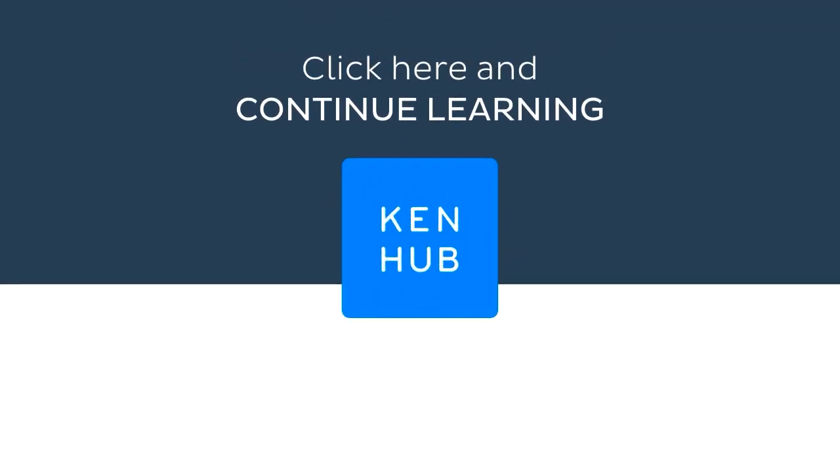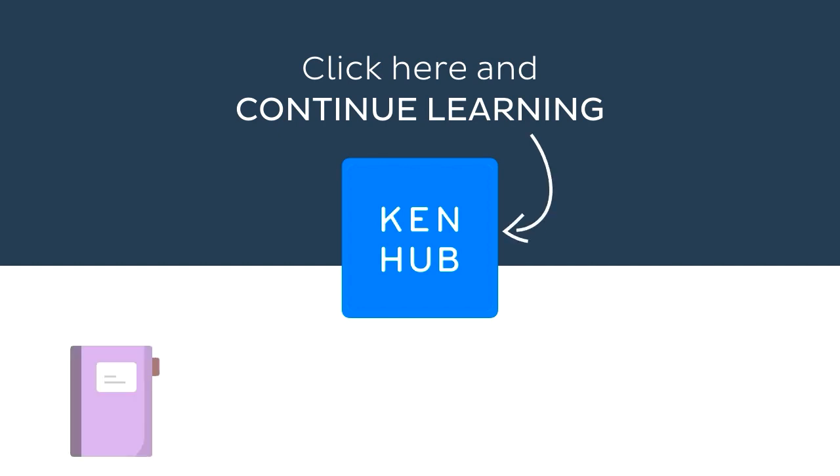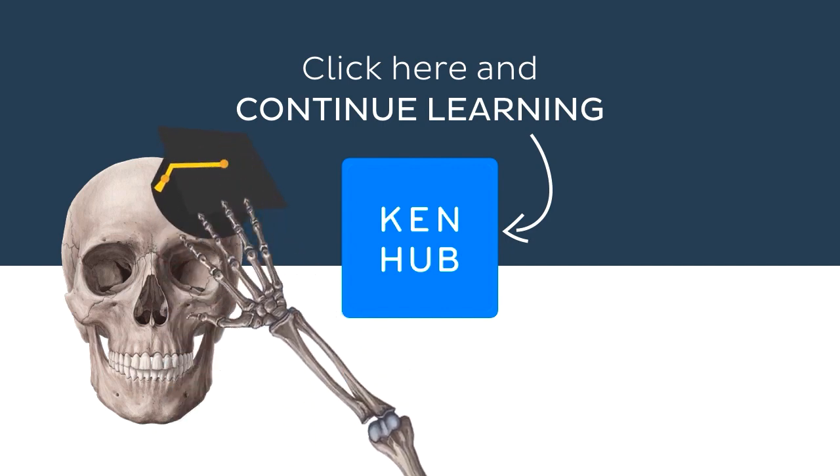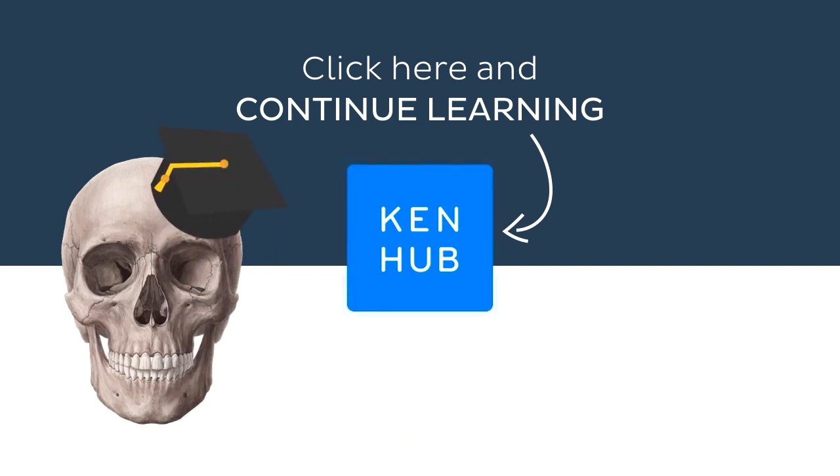Don't let your learning stop there. Visit kenhub.com where you can read interesting articles, test your knowledge with challenging quizzes, explore our atlas with beautiful anatomical images, or watch more video tutorials like this one. You'll find everything you need to master anatomy in no time. Go on, click the button — you know you want to.